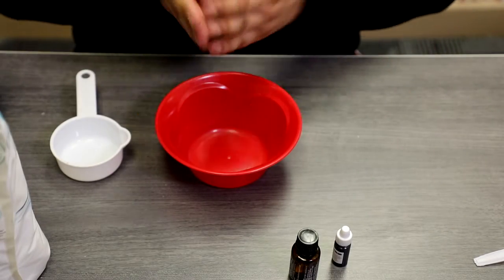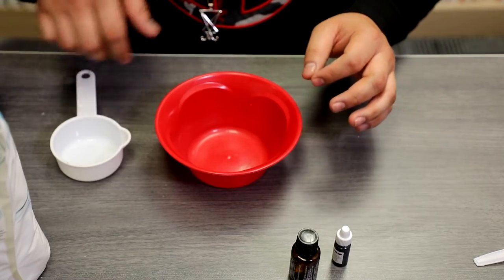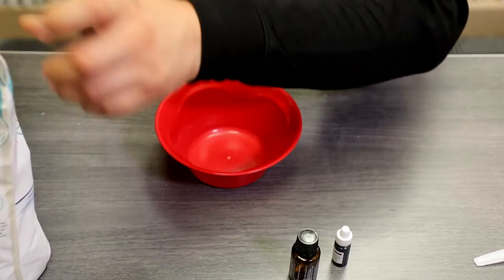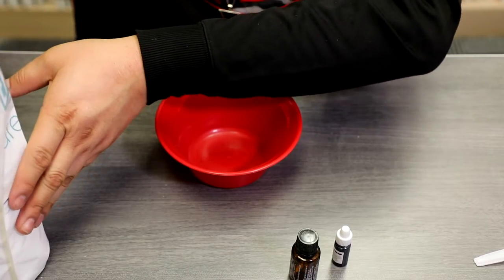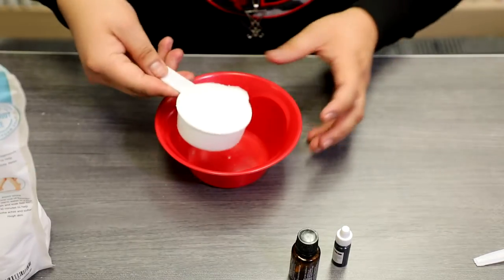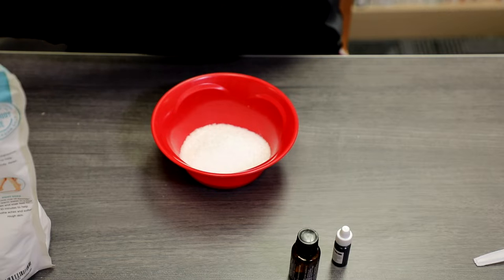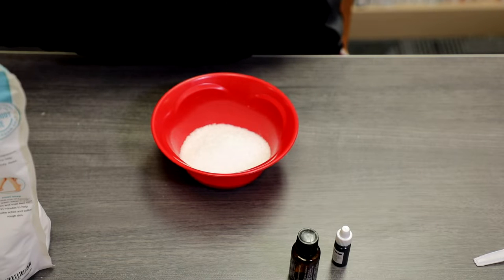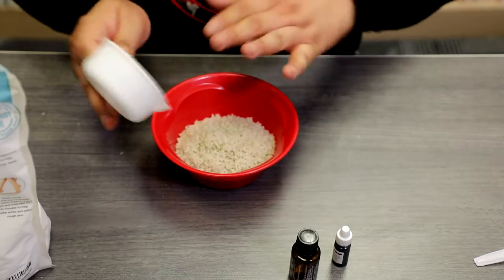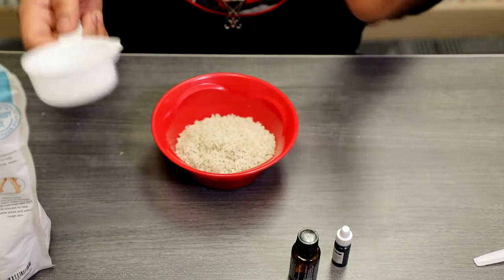We're going to use a one-to-one ratio of Epsom salt and sea salt. If you're interested in doing this at home, we do have some supply kits available for you to request. We're going to be adding about a half cup of Epsom salt and a half cup of sea salt — so again, one-to-one ratio. If you buy this in bulk, just keep it one-to-one.